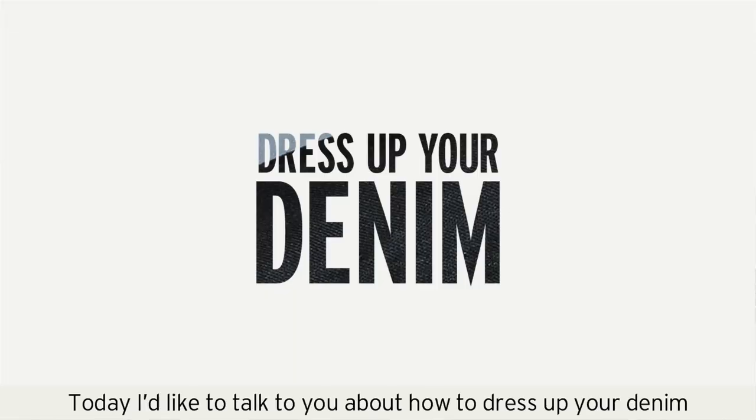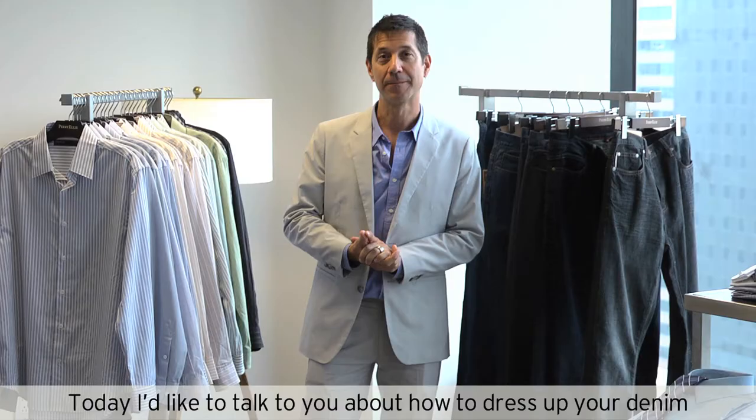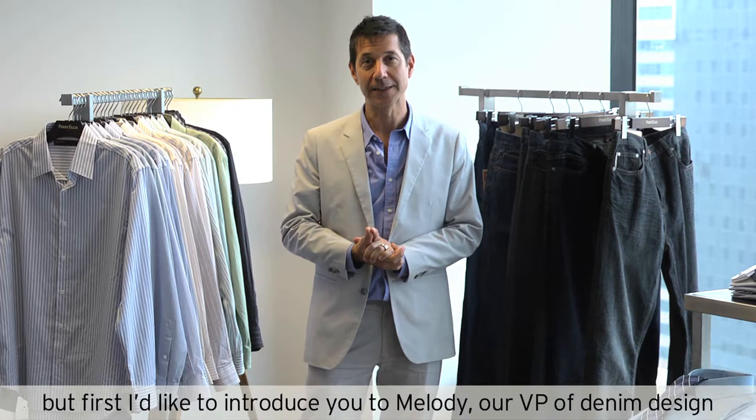Today I'd like to talk to you about how to dress up your denim, but first I'd like to introduce you to Melody, our VP of denim design, who's going to take you through some of the key details of our new denim offering.